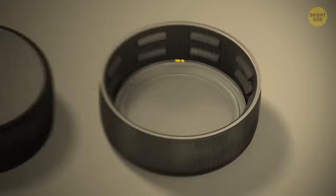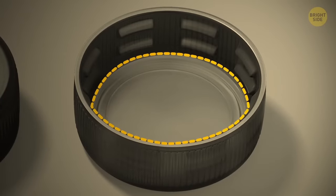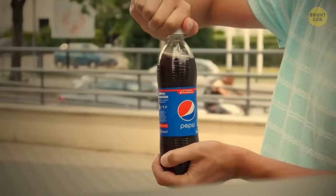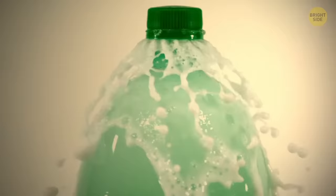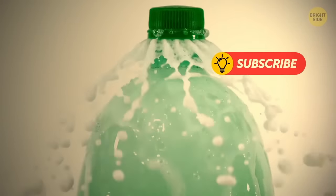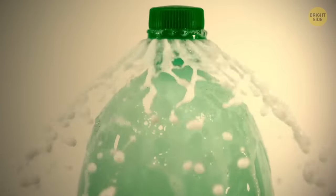The tiny plastic disc under the lid of your bottle of soda is not there as part of some competition — it's actually what keeps your drink fizzy. While the cap stops the liquid leaking out, this plastic disc holds the gases inside. Without it, cola would just be sweet water.